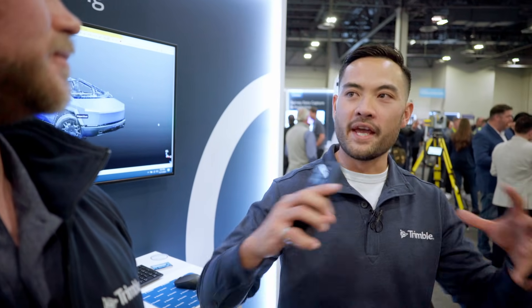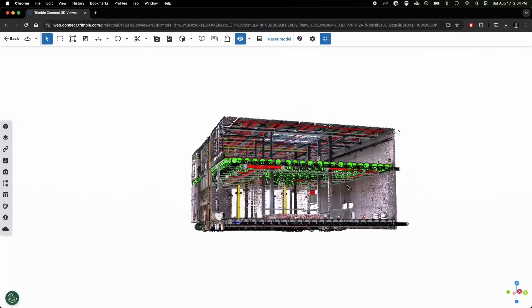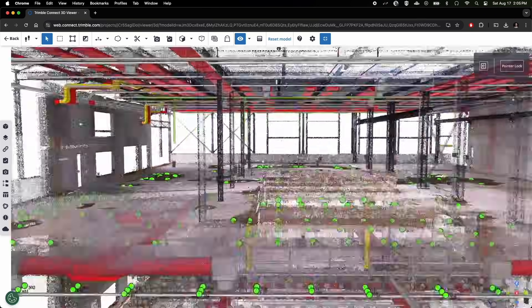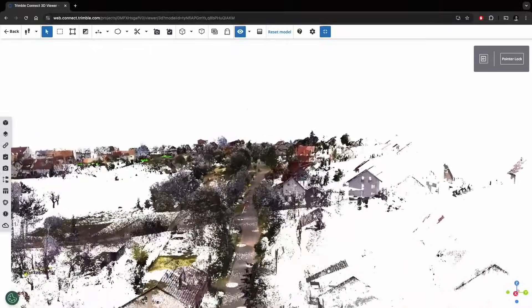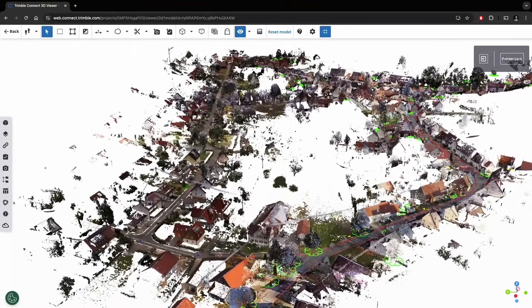How does it work in the bigger ecosystem of solutions? What's a full kit when it comes to scanning? We're not just capturing beautiful looking point clouds. A lot of the time people say, I got a point cloud and now what? The next step is to process the data. If you've got it in Field Link or Perspective, next is to process and put it into RealWorks, clean it up, make it look nice, do some analysis and extra steps needed for a deliverable. You can also bring it into SketchUp ScanEssentials or Revit and model directly off of that. You can also incorporate other data — not just terrestrial laser scanners, but mobile mapping, drones, whatever you've got.